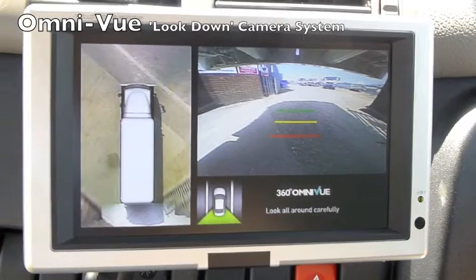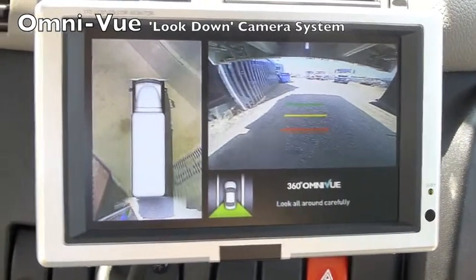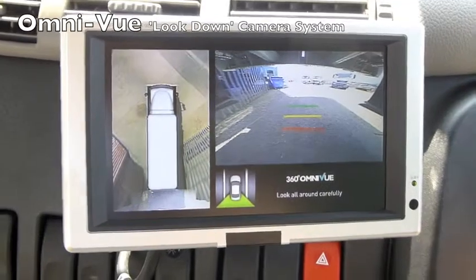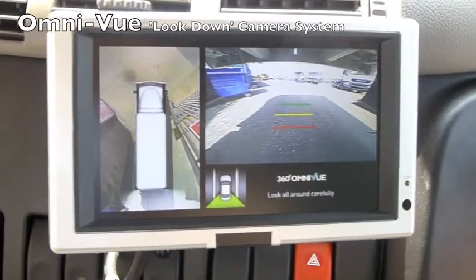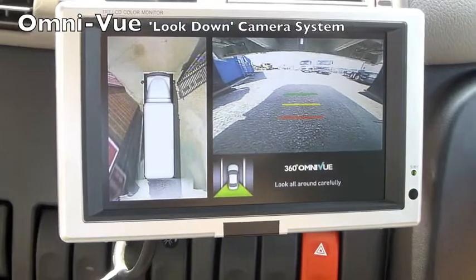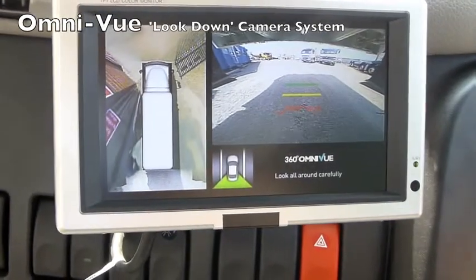On the right hand side of the screen you can see the chassis of the vehicle. It's a tipper, so the chassis overhangs where the camera is mounted, which is typical for a tipper. You can see the chassis, and that is also reflected on the left hand view, which is why there's a slight mark and demarcation where the image is blended. Although there's no blind spot, you just get that slight distortion where the chassis is overlapping.